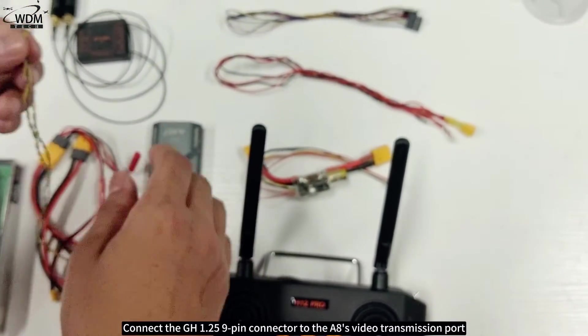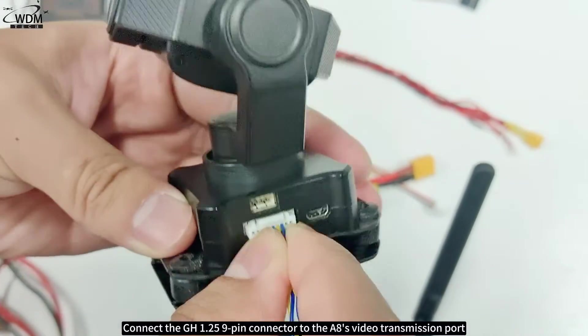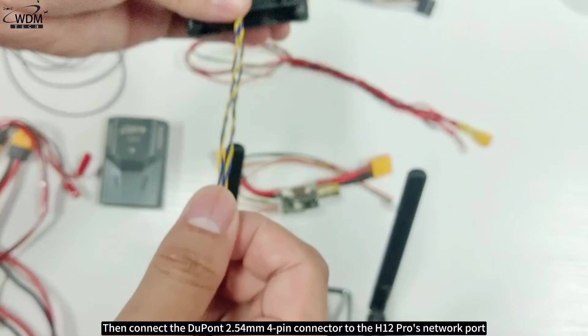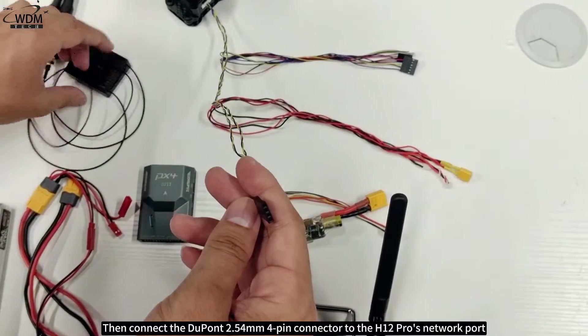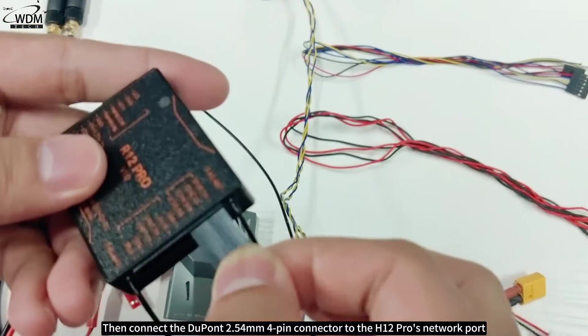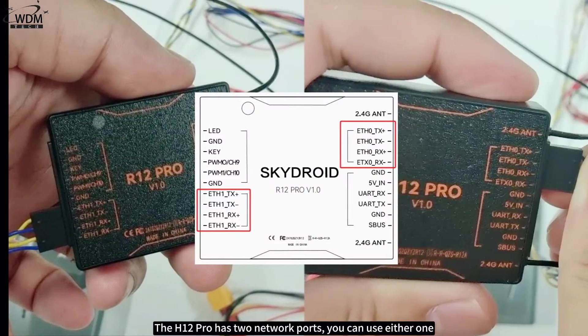Connect the GH 1.25 9-pin connector to the A8's video transmission port, then connect the other end to the H12 Pro's network port. The H12 Pro has two network ports — you can use either one.